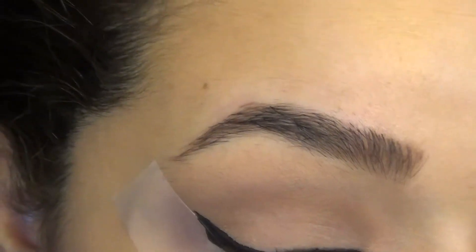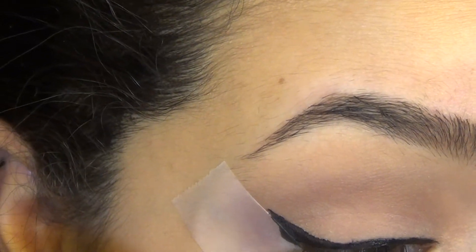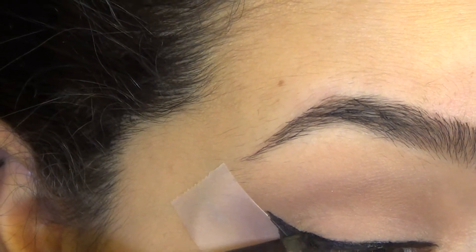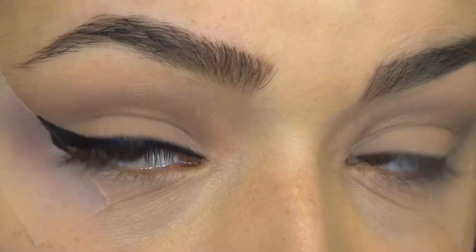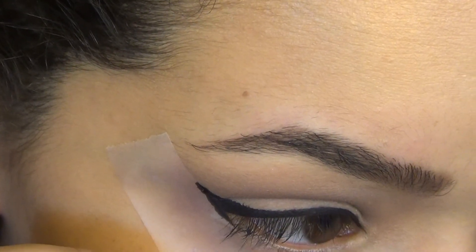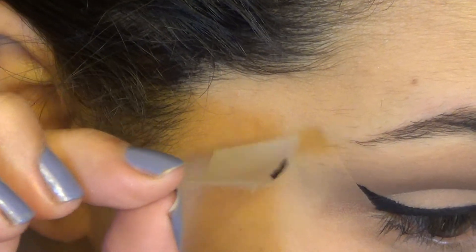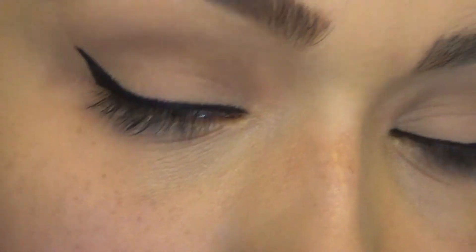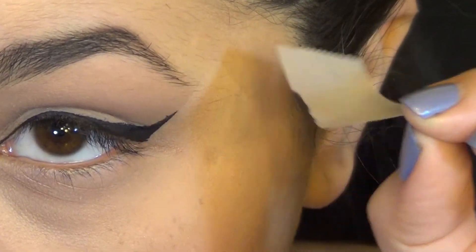And then just like magic, my eyeliner is done. And then all you're going to do now is just take it off. I know this looks kind of gross, but there you go. And then with that sharp edge you have through your eyeshadow, you can always blend that out just to clean it up a little bit. But this is the finished look.